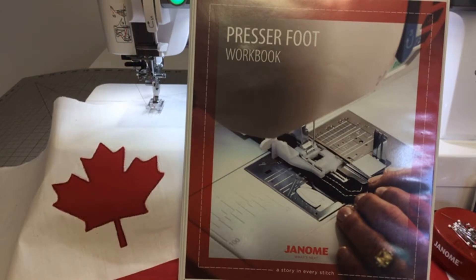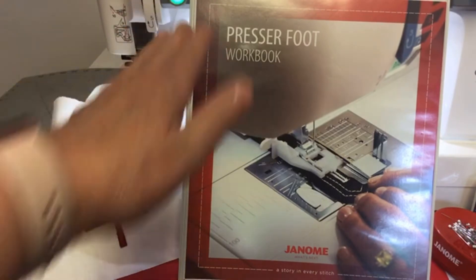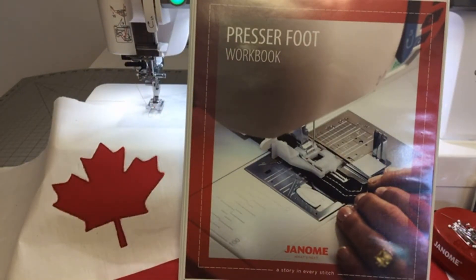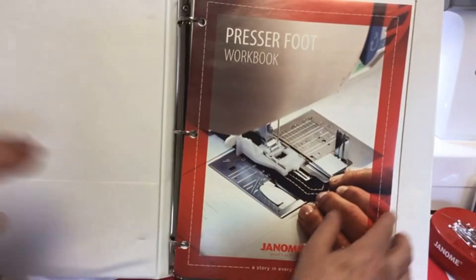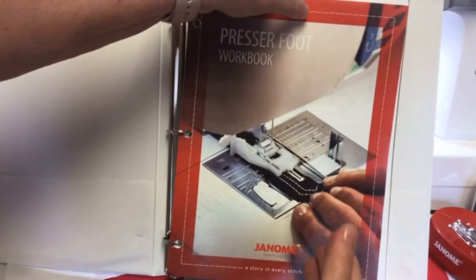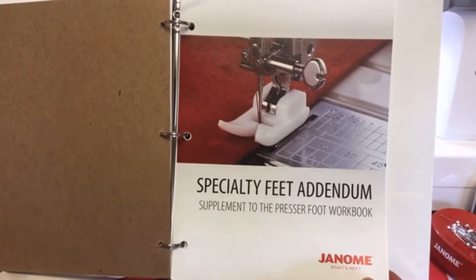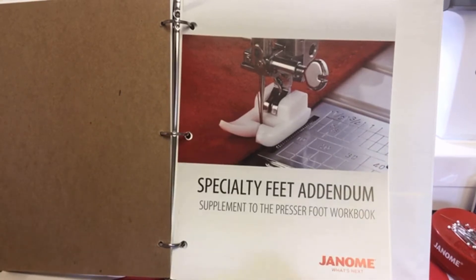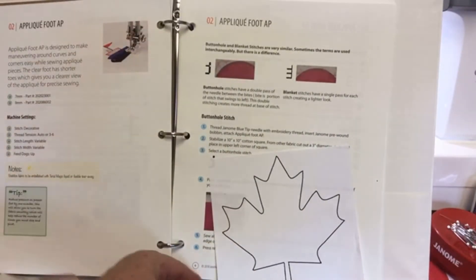We also have optional feet, and that's why I'm presenting the presser foot workbook. You must know that optional workbook. When you open it, you have all the information about the feet that come with your machine. But we also have an addendum — these are the optional accessories feet, a supplement to the workbook. And today, like I said, we're going to talk about appliqué.